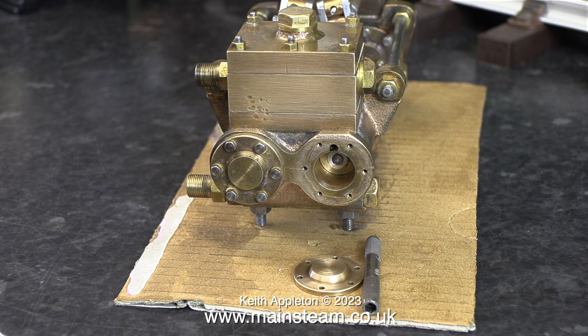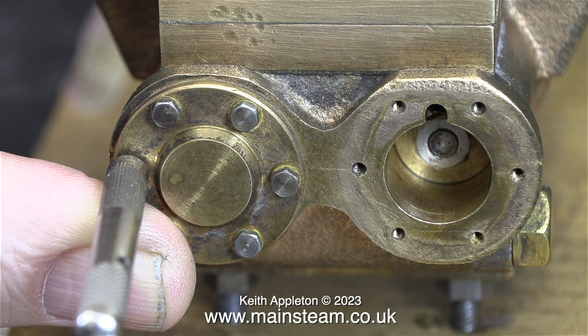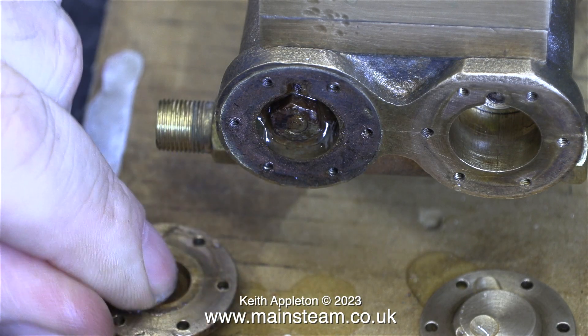I have to admit that I am a virgin — by that I mean I have never disassembled one of these pumps. There's a first time for everything. You've got to start somewhere, and I thought the best place to start would be to remove the cylinder covers from the water pump end, which is what I'm doing at the moment.